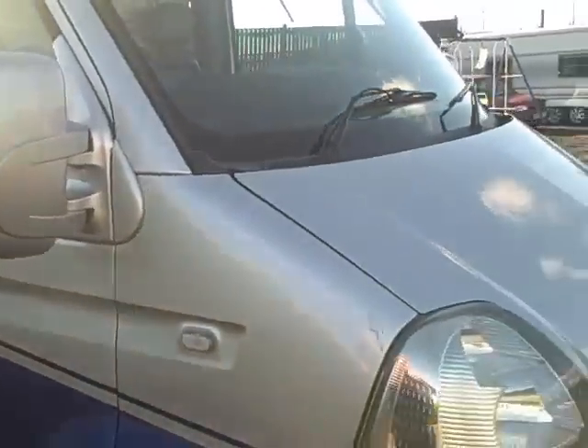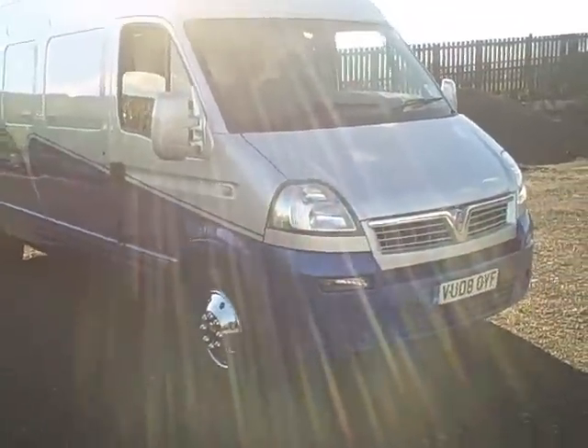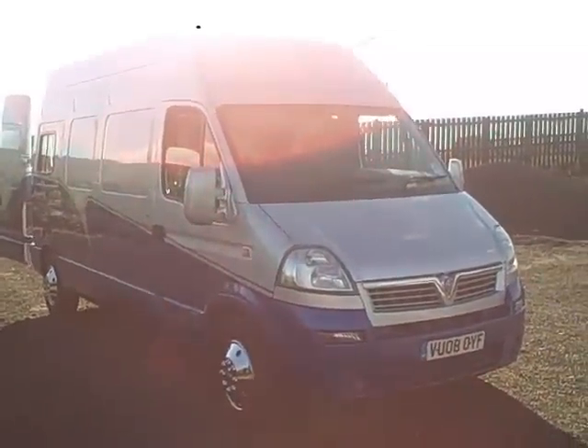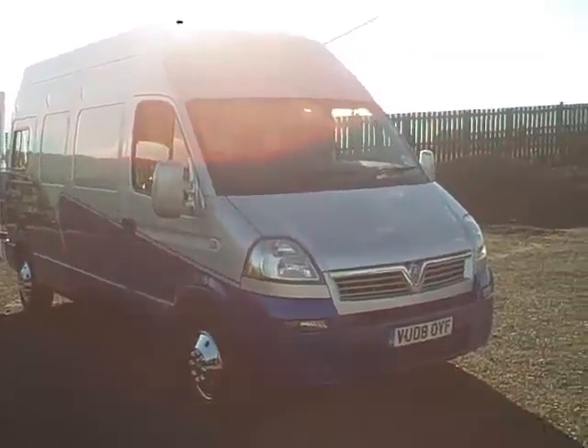Probably the cheapest you're going to buy anywhere in the country. Cam belts have all been done on them — there's nothing to do, just ready to work. Absolutely gorgeous finish on them.